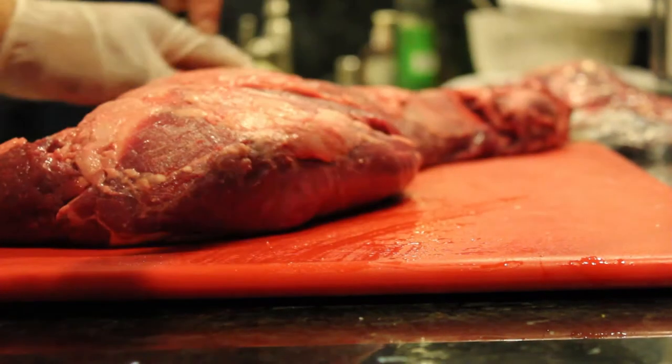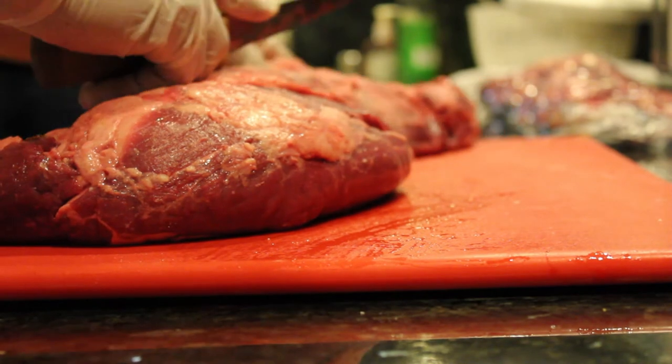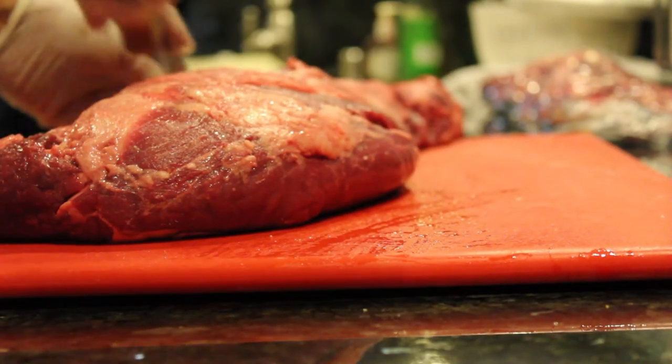You've got the chain, which is this really collagen-y part that you kind of use for stews. And then the center part is where all the money is. That's the Chateaubriand right there. That's the really nice part.